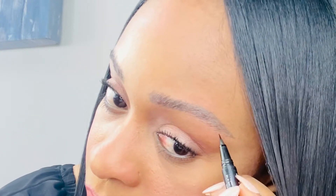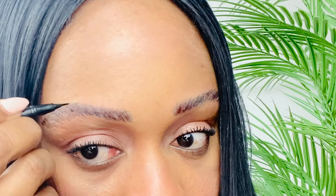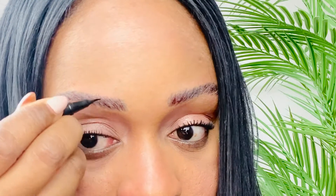Now I'm applying the NYX Lift and Snatch in the color Espresso, applying it one stroke at a time and going over a couple of times to make sure I'm filling any gaps or sparse hairs. I love this NYX Lift and Snatch brow tint pen — it's amazing. Before I would use a regular eye pencil or a liquid pencil, but this is awesome because once you set it, it doesn't smudge at all.